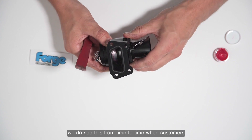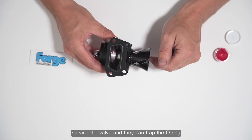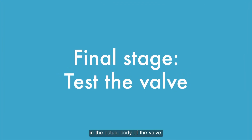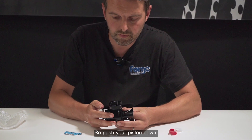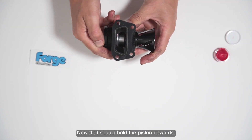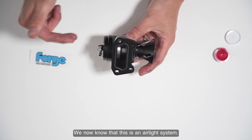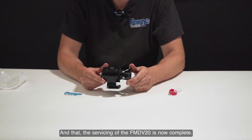We do see this from time to time when customers service the valve — they can trap the o-ring in the body of the valve. The final stage is to test your valve: push your piston down, put your finger over the edge of the vent port — that should hold the piston upwards — and as you let go it'll pop. We now know this is an airtight system and the servicing of the FM DV20 is now complete.